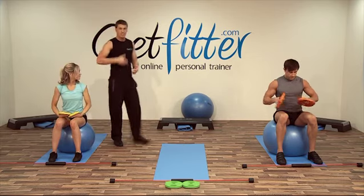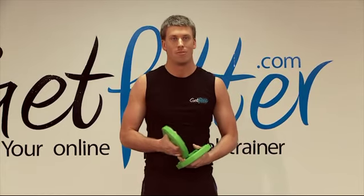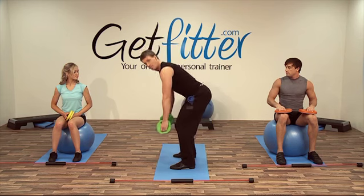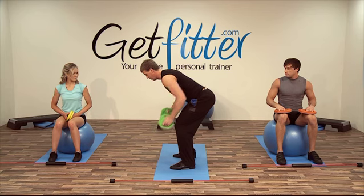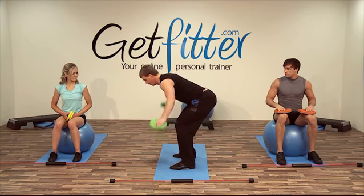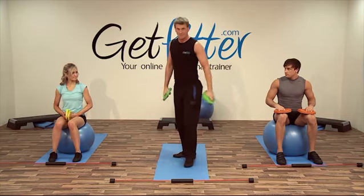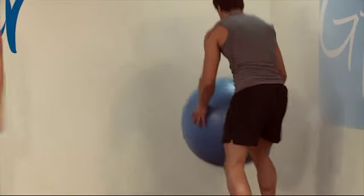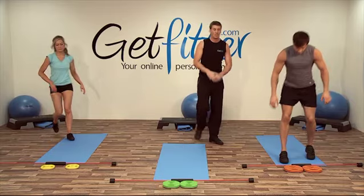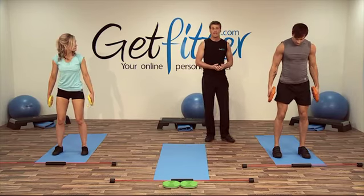Okay guys, keeping with the weights, we can lose the Swiss balls. We're going to go into a bent-over row with a reverse fly — incorporating two really key exercises in one movement. We're going to go into this position: bent-over row, rowing up, coming down, and then lifting. It's really a great exercise this one guys — it's working all the back muscles, also all the shoulder muscles as well. It's really encompassing all of the upper body key postural muscles.